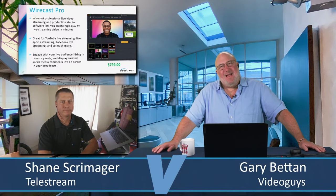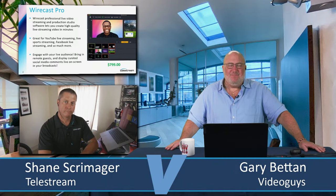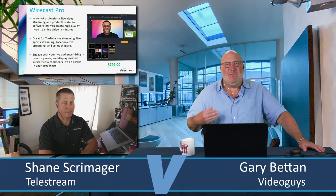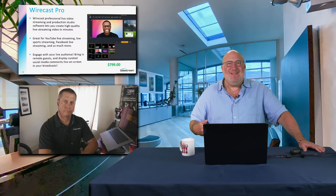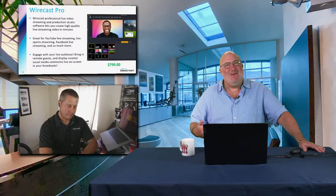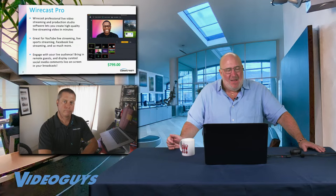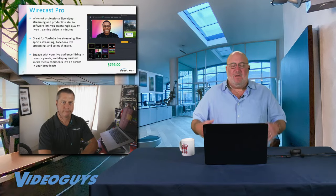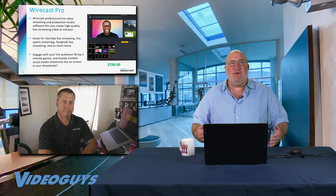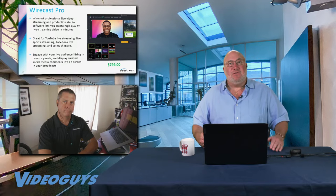As I said in the pre-show, a lot of times in our industry, we love the products we sell, but we tend to get new version-itis. We get so excited with the latest new version that we only talk about the features in the new version, and we forget to sell or tell people about the product and all that it can do. So I want to get back to some real basics and really talk about why Wirecast Pro is such a great solution for anyone looking to do live streaming.